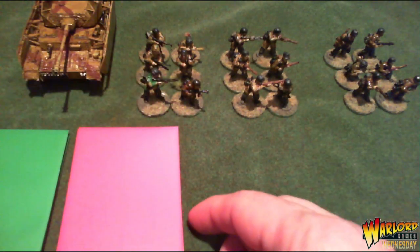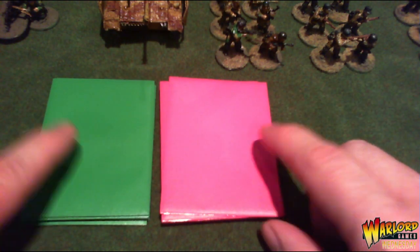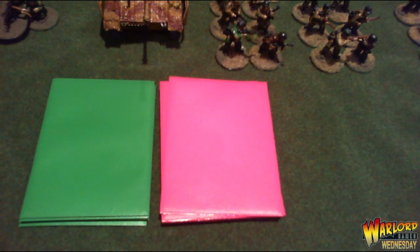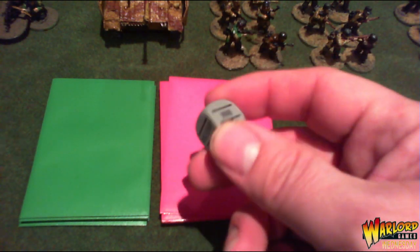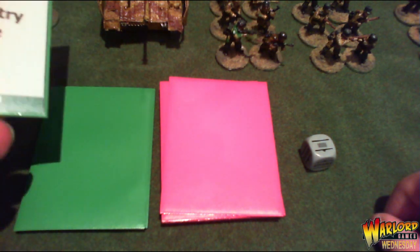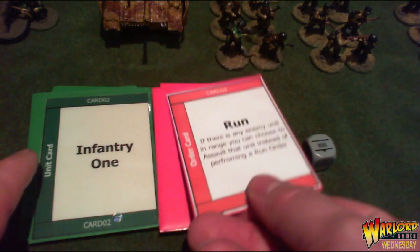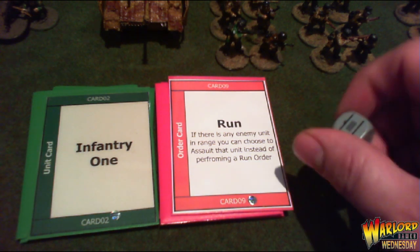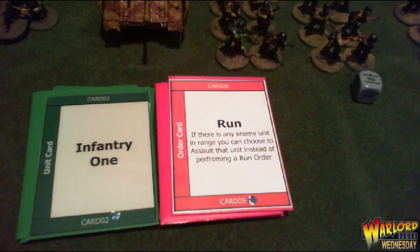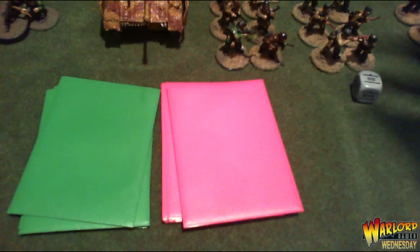Shuffle the order cards and lay them down. Draw a dice from the bag — it's a German dice — so take the top unit card: infantry squad one. The order card says run, so set the dice to run, perform the run order, and place the dice next to the squad. That unit is done; put the card to one side ready for round two.